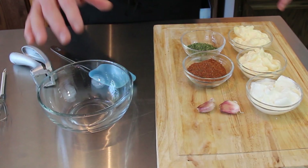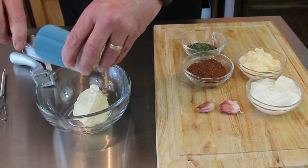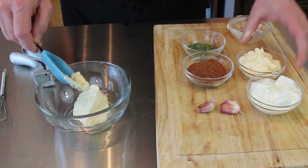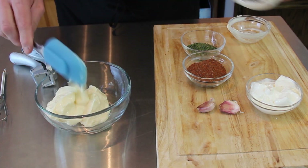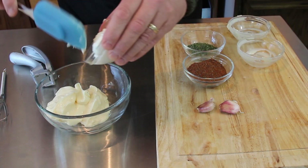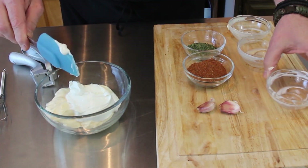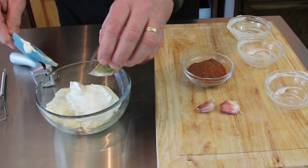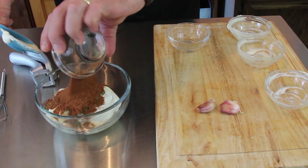Make sure you've got a bowl big enough for all your ingredients. We're going to go ahead and start with our mayonnaise — one cup — then sour cream, half a cup. Everything will be in the description box below. Then we've got our parsley in there and of course the blackened seasoning.